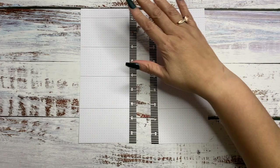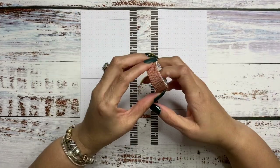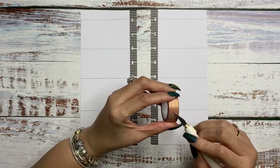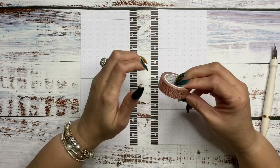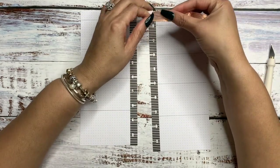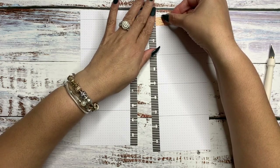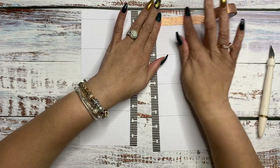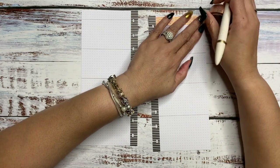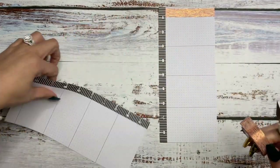I decided to section my planner off like the skinny planner to see how I would use this spread. This is washi tape — it's like wood grain washi tape with rose gold foil from Simply Gilded. I thought that would make it look a lot like fall. So we're going to put that down on both sides.